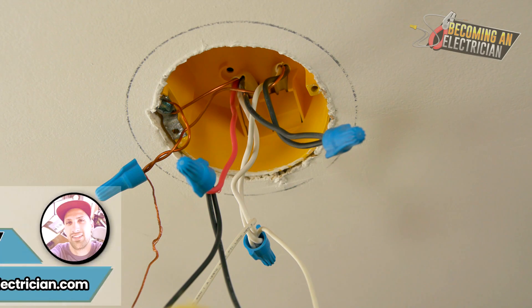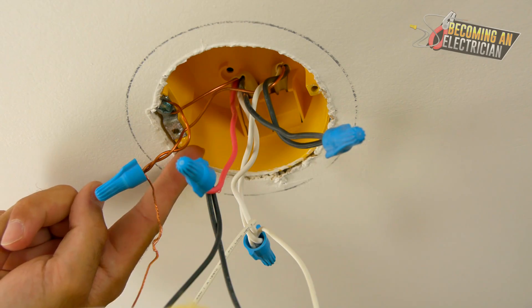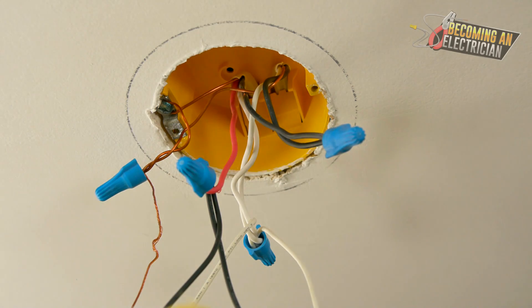Hey, what's up guys, Riley here for becominganelectrician.com. Here we have a light box in the ceiling, and I want to talk to you about why you should never be bringing power to the light box. We always want to bring power to the actual light switch.